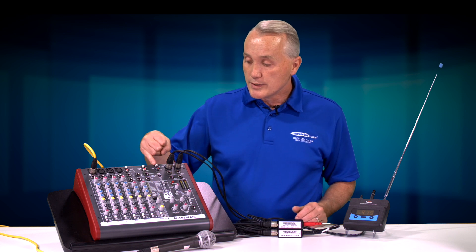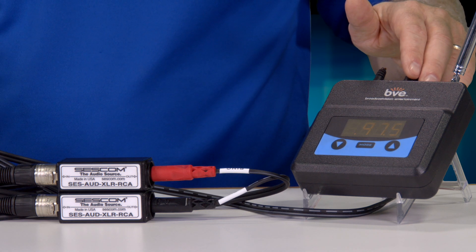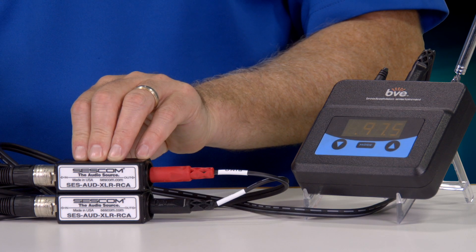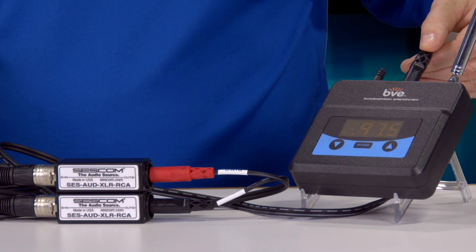For a basic application, we have an Allen and Heath mixer and we could take the audio outs and move those right over to the FM transmitter with an RCA to 3.5 millimeter splitter. In the case of the graduation ceremony, we actually wanted to set this up so that it was centrally located. So we took the balanced outputs of our Allen and Heath mixer, ran them over 100 feet of XLR cable, and at the other end we used Sescom balance to unbalanced converters. From there we took RCAs out to the mini input on the back of the unit.